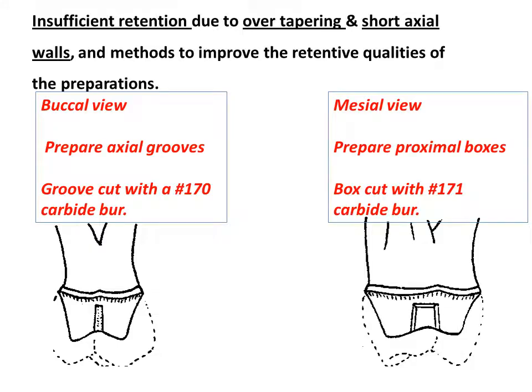If the tooth to be crowned has an abnormal shape, or has lost some length and/or parallelism of the axial walls, the basic principles of retention may not be obtainable. In these cases it becomes necessary to modify the preparation to improve retentive qualities.